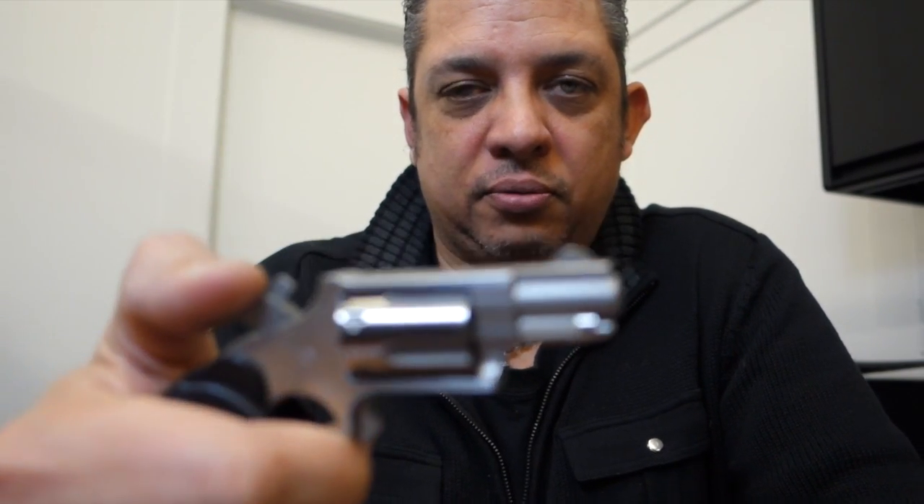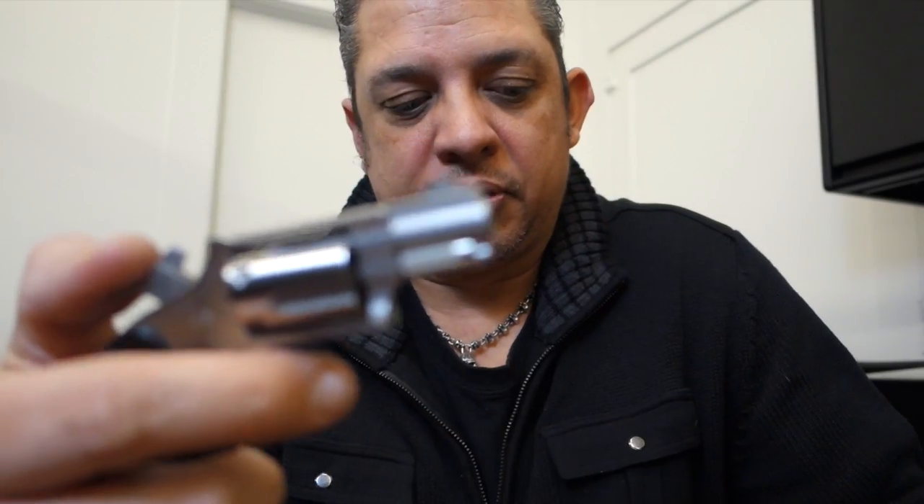So here we go — it is safety checked and it is empty. It is single action, so you have to cock the hammer in order to fire the .22 long rifle round, which I'm going to show you right here.